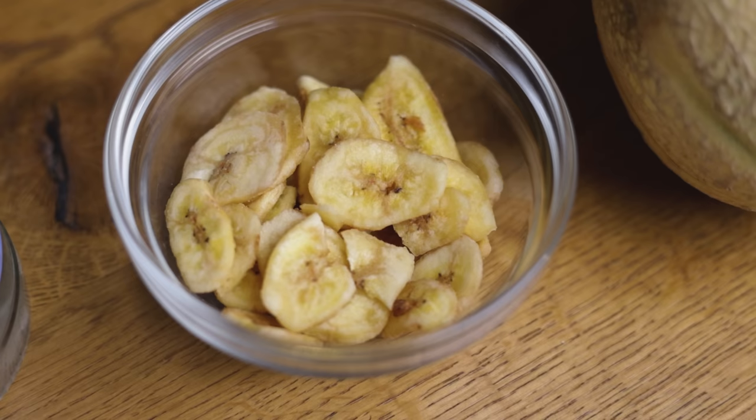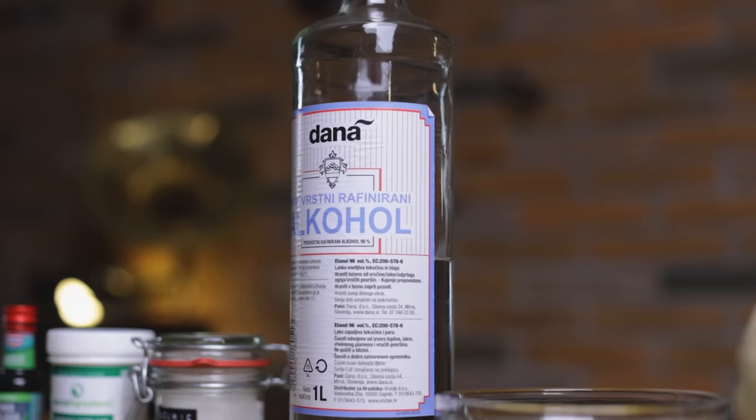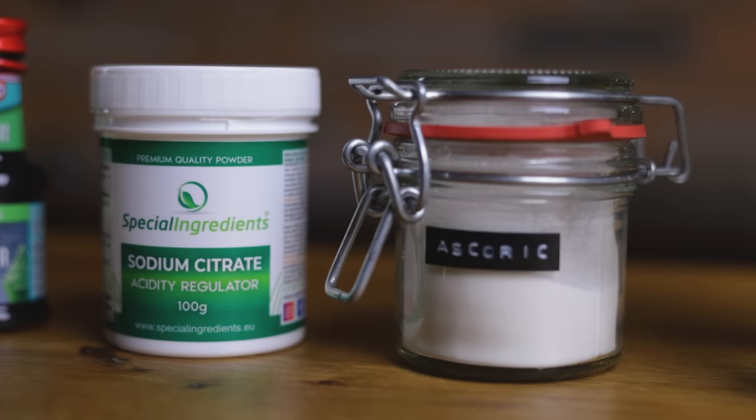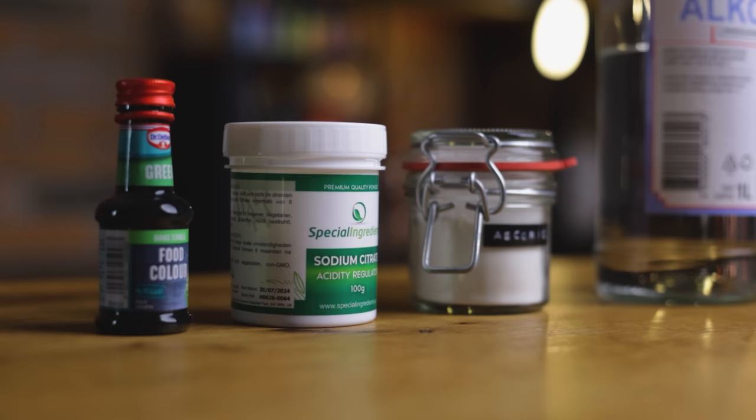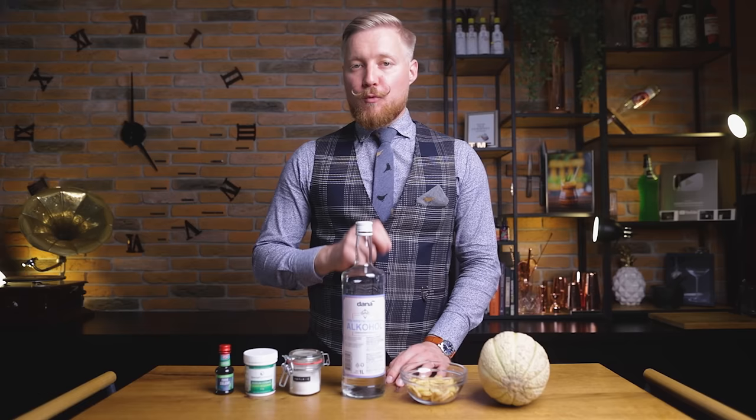Along with melon, you'll also need some banana chips for a subtle tropical note, a grain spirit to add ABV, ascorbic acid and sodium citrate as preservatives and flavor enhancers, and a little food coloring — though these three are optional. We are aiming for a liqueur with 25% ABV, slightly higher than Midori's 20–21%, and a sugar content of 150g per liter, as I usually do with DIY liqueurs.